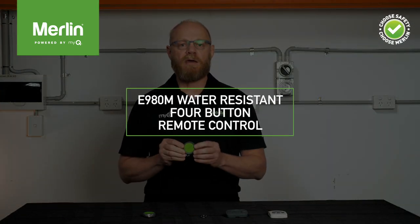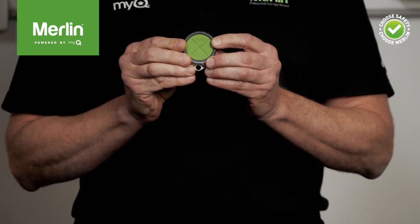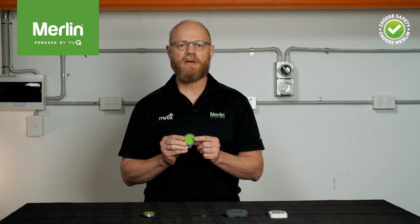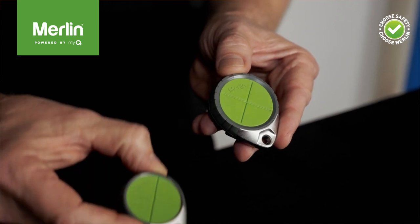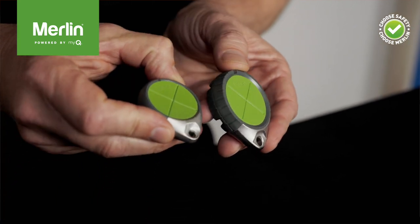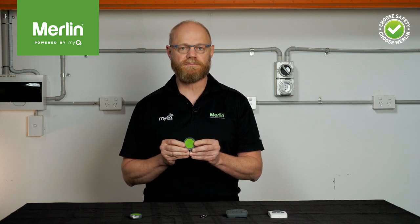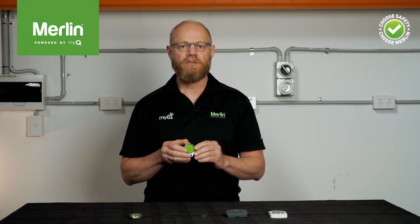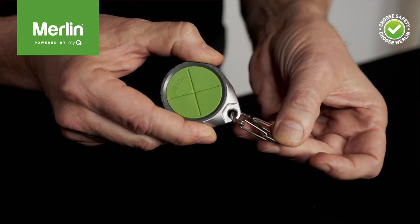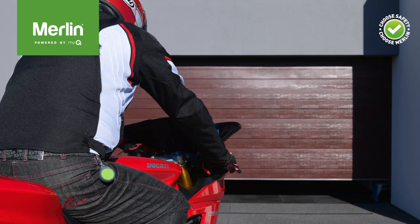The E980M water-resistant four-button remote control is the big brother — or big sister — to the E970M remote control, with the same great compatibility and features, but it adds some extra benefits. As you can see, the housing is slightly larger and more rugged, and this remote is rated to IP65 water and dust resistance. So if the remote gets dirty, or you drop it in the mud or a puddle of water, don't worry — just rinse it off. The remote also comes with a handy carabiner so you can clip it to your backpack or your pants belt loop when riding your motorcycle, for instance.